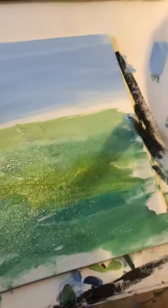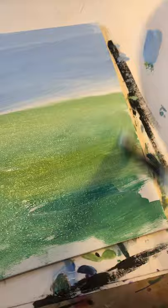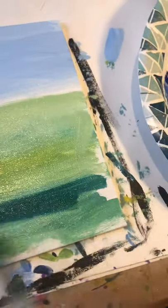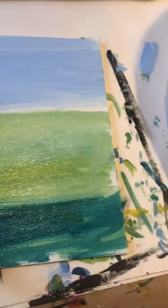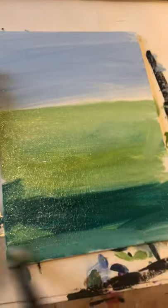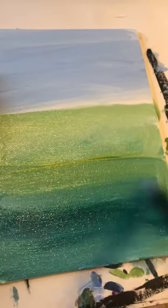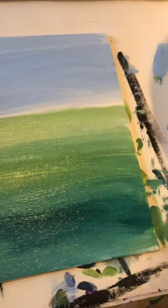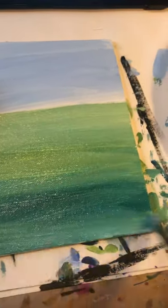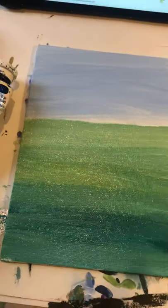This is just a little tiny canvas, five by seven. And then we'll go back when this dries and work on a second layer for the sky. So stay tuned, and I will be back in a little while. Bye.